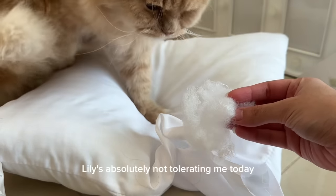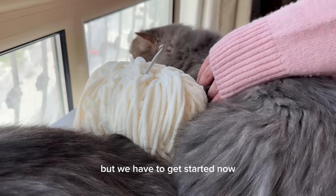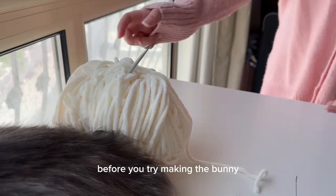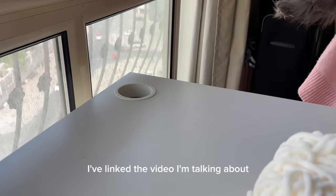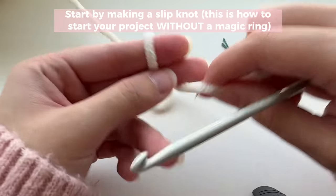If this is your first time making a plushie, please watch my previous guide to amigurumi video before you try making the bunny. Trust me, it'll help you understand how amigurumi works and you'll be able to make any plushie afterwards. I've linked the video in the description box — please go through it if you're confused.